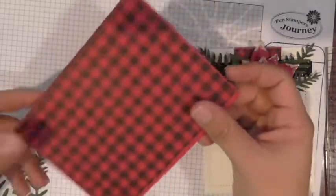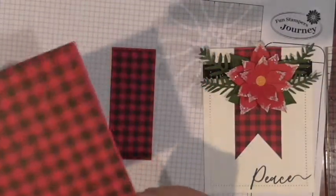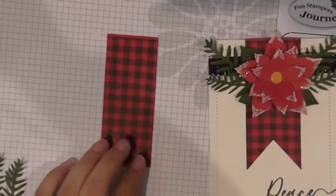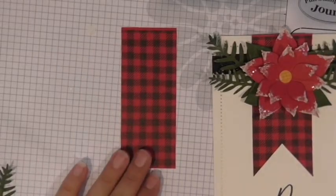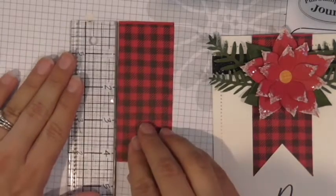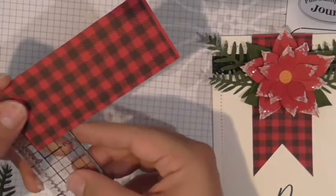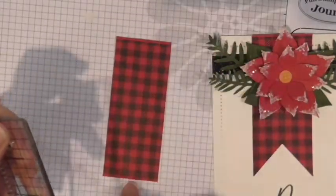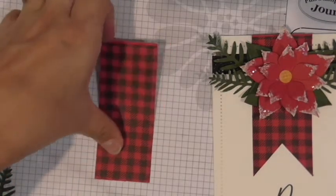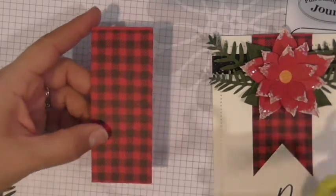That gave me one piece to cut all my other pieces from for all the cards I created. For today's purposes we just need it to be four and a quarter in length by one and three-quarters. We're going to create the peak on it — go up about four and a half little squares and right in the center.